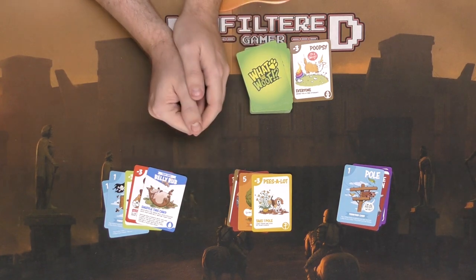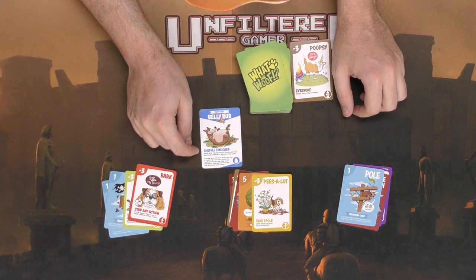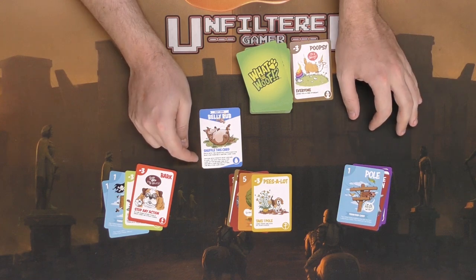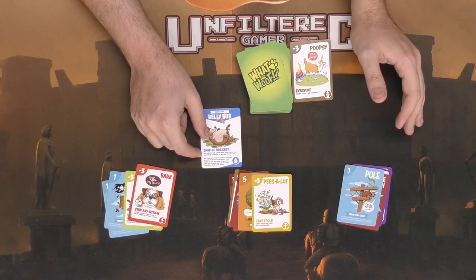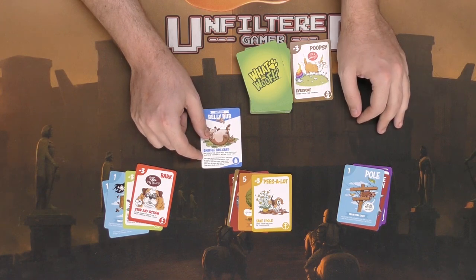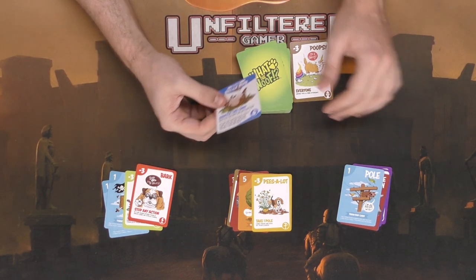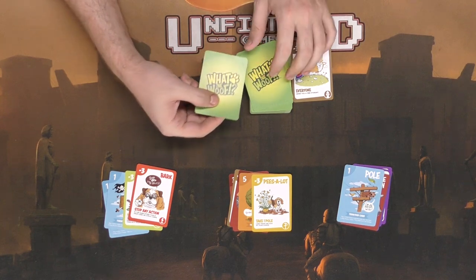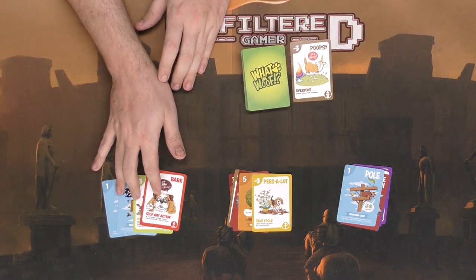He draws Belly Rub — a drop card. It says shuffle this card back into the draw pile, and now everyone must rub their belly before their turn; anyone who forgets must discard a card. The dog that picks this card up a second time must discard a card before putting the belly rub aside. So this card stays active in the deck and triggers again when drawn. That would be his action and his turn is done.